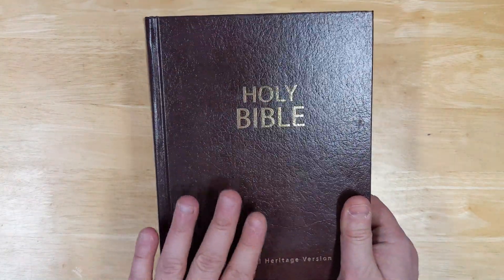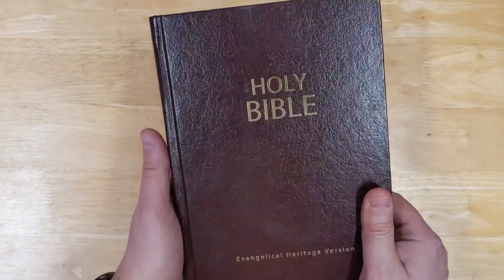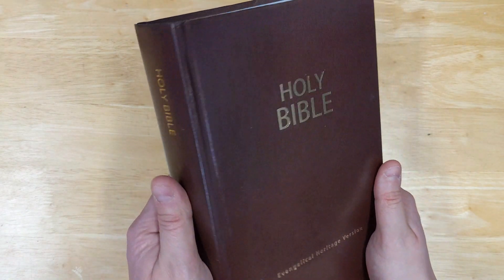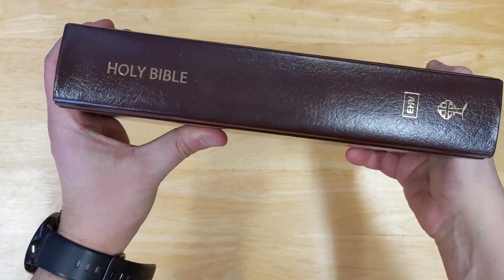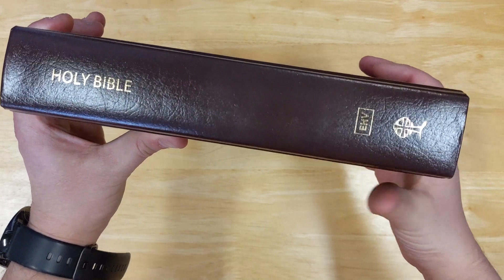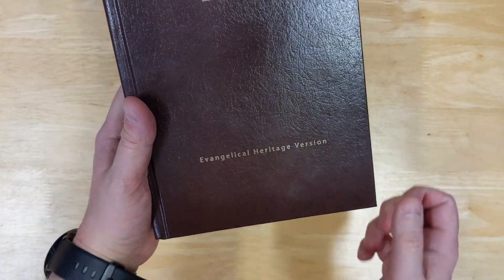The bonded leather is an upgraded edition, but a hardcover is always a nice option. This one has what I would call more of a burgundy color, and here's the spine on it. Not a busy spine — not a lot on there — but it looks very nice. The front has 'Holy Bible' and the translation name on the bottom.